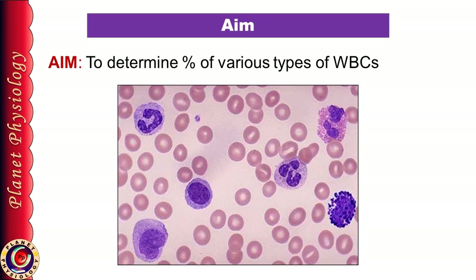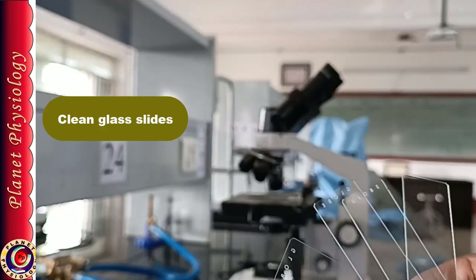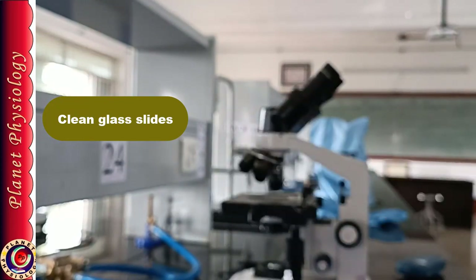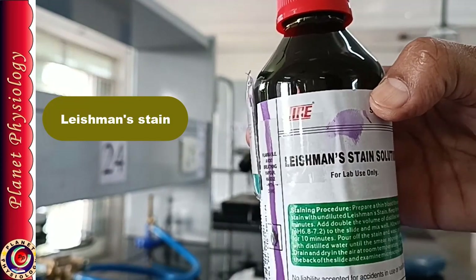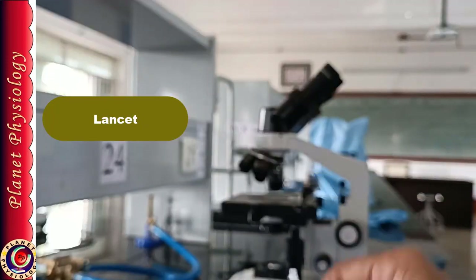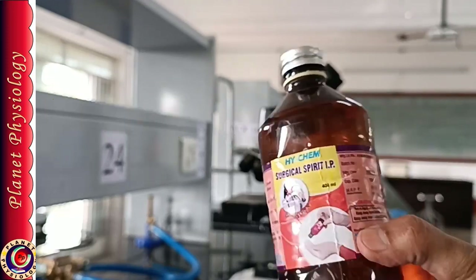This is one of the routine investigations. For this we shall require clean glass slides, Leishman stain, distilled water, cedar wood oil, microscope, lancet, spirit, cotton and staining rack.